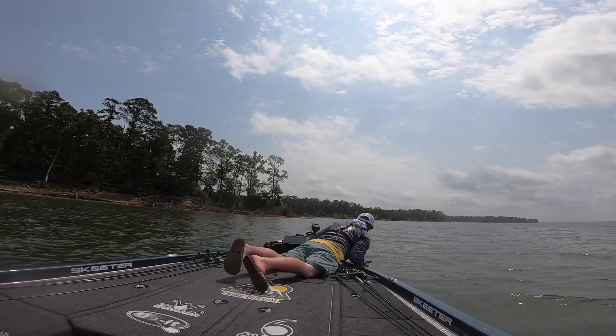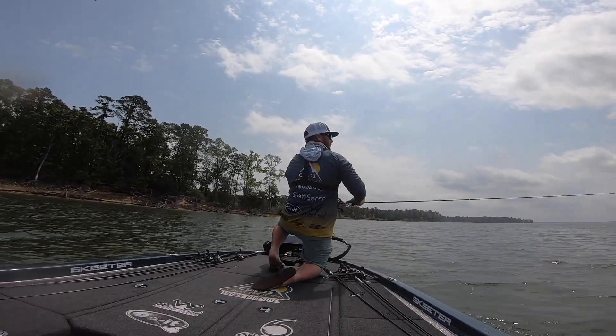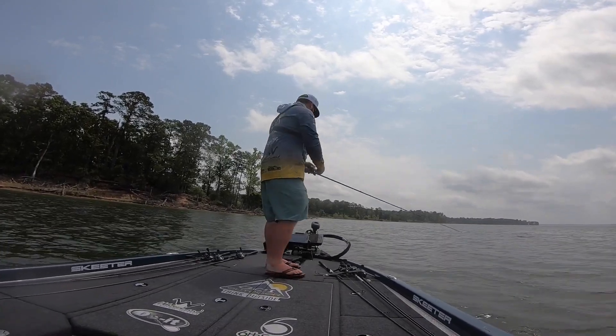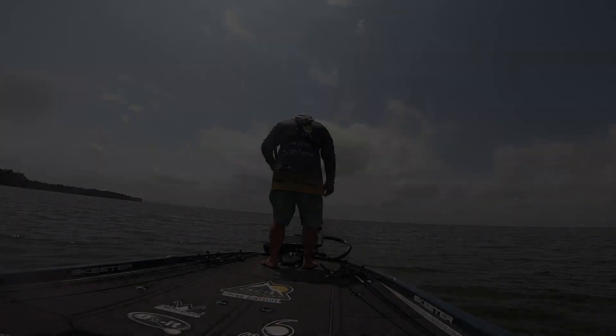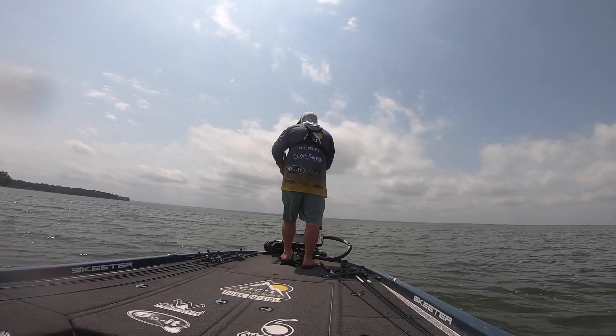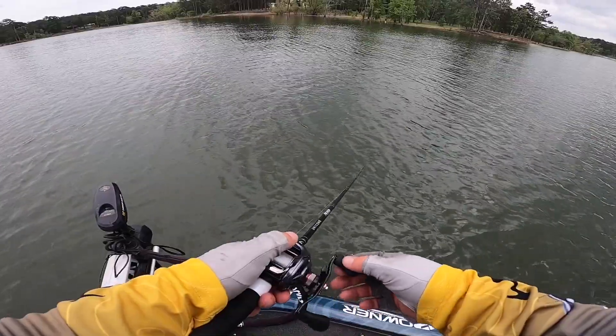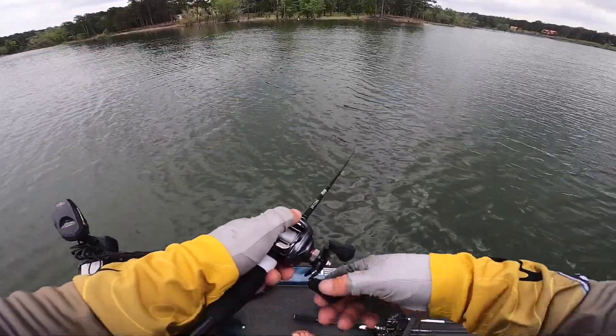Oh shoot — you okay? I didn't know what happened. I dropped my rod in the water! As you went to throw it? Yeah, I don't know how it was going to drop.